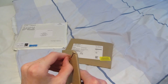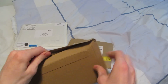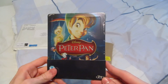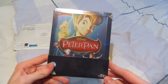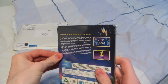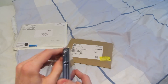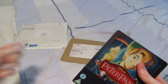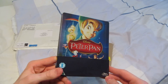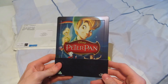So yeah, one Zavvi exclusive steelbook and one steelbook that I got from Zavvi. First up is the Zavvi exclusive — this is Peter Pan. Normally I don't open this stuff on camera, however this time I only have two items, so I might as well open them, because otherwise the video will be so short. I actually pre-ordered another steelbook — I have like three Disney Zavvi steelbooks on order. There was this offer where if you bought one, you got 10-15% off other Disney steelbooks.